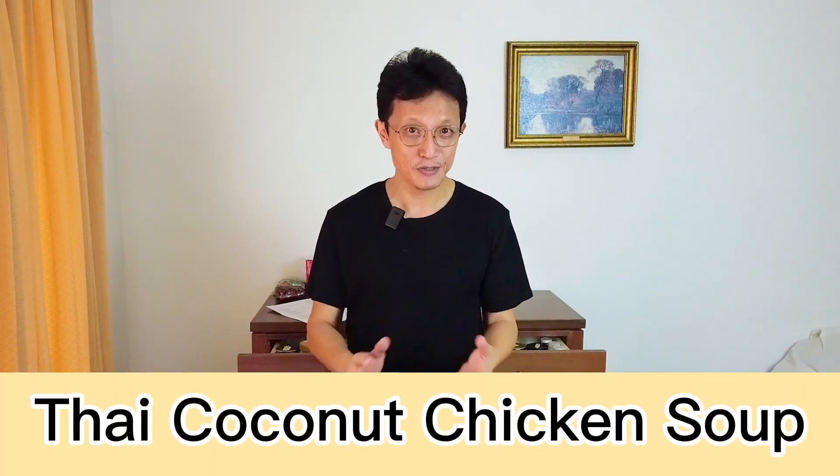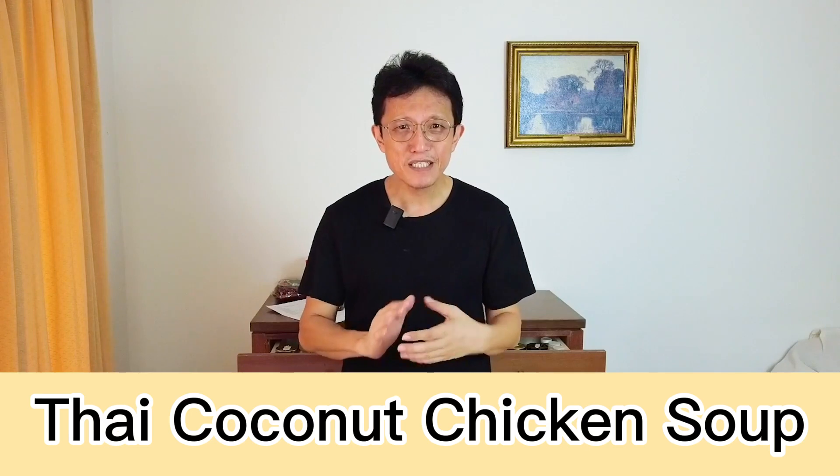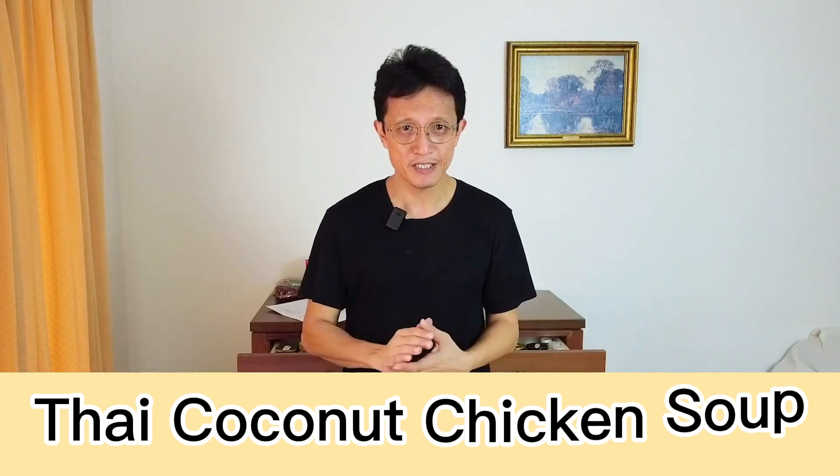What's up guys, I'm KP Kuant from Taste of Asian Food. Today I'm cooking a simple Thai dish called Tom Ka Gai, which means Thai coconut chicken soup. Now there's a misconception that all Thai foods are spicy, and this chicken soup dish will change your perception.